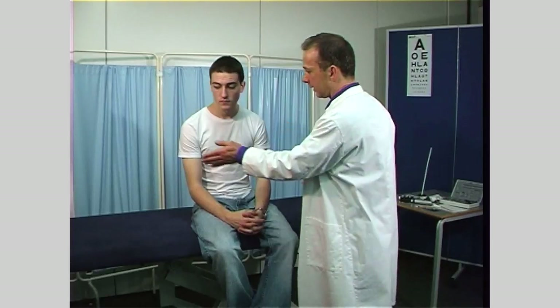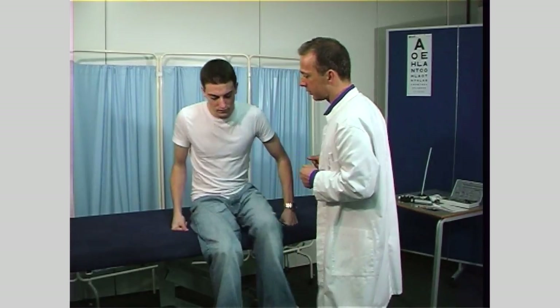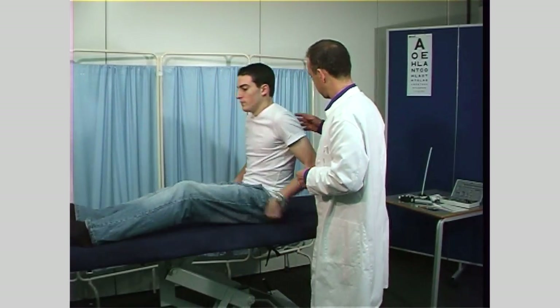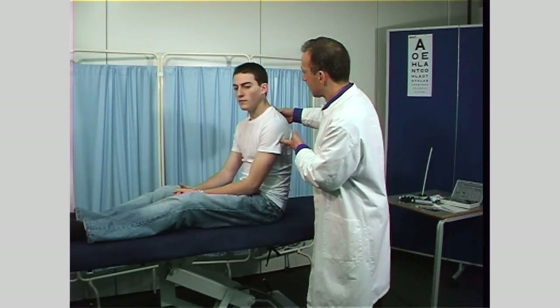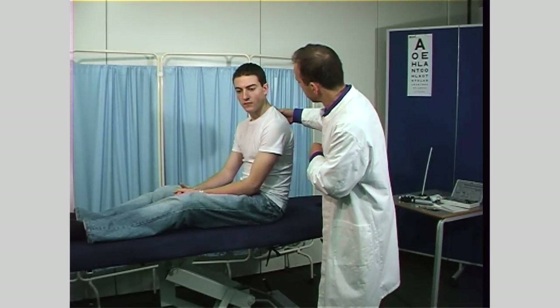Also during the examination of the eyes, you may have noticed the presence of nystagmus. A good test for assessing the vestibular apparatus is Hallpike's maneuver. Position the patient on the examination couch sitting along its length, so that when you get them to lie horizontally, the head will extend back over the edge of the couch.